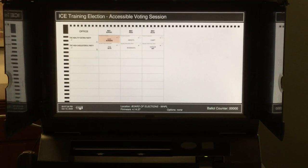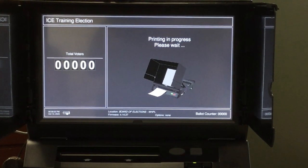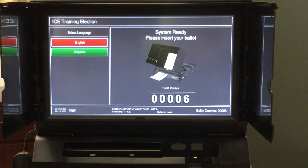The voter will then be able to navigate their ballot using the device of their choice. Once the voter is done filling out their ballot, their marked ballot will print and cast into the ballot box. After the ballot casts, the machine will automatically switch back into standard voting mode.